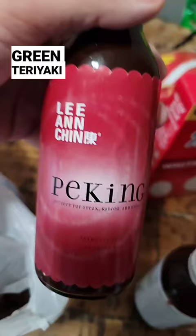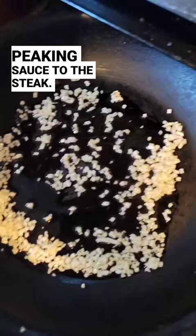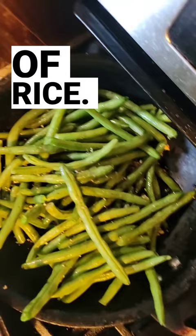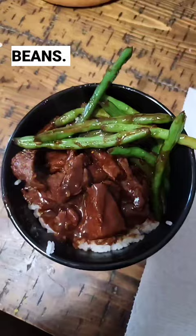Add peking sauce to the steak. Add minced garlic to the pan. Six cups of rice. Sauté your green beans, add teriyaki sauce to the green beans, then add it all to a soup bowl.